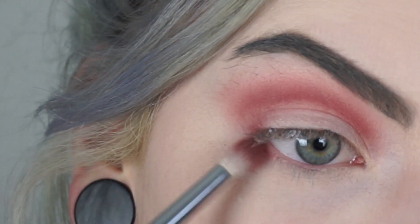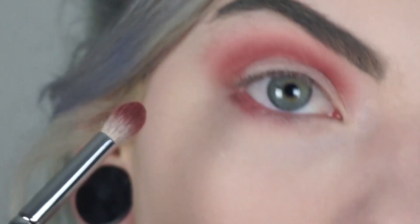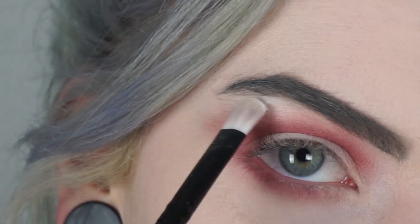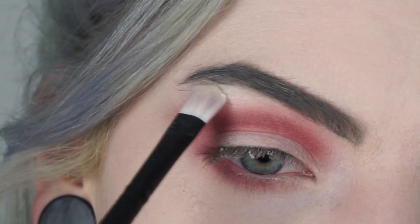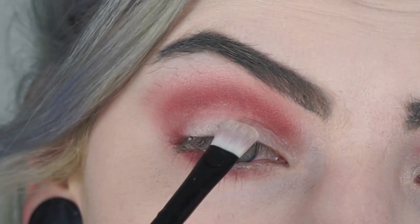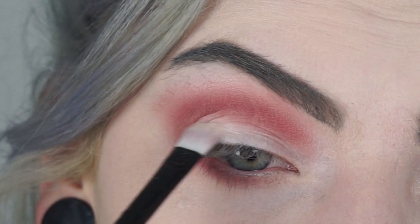I'm also going to put that color Bitten underneath my eye as well. Then I'm going to take the color White Lice again and highlight a little bit more underneath the brow bone, and also put a little bit of it on my lid.